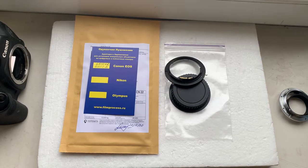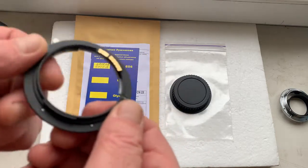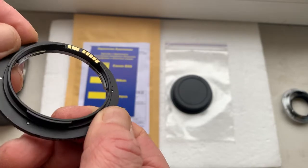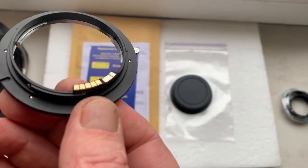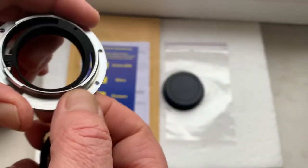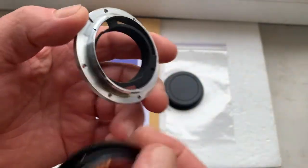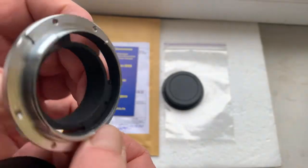Hello Joel, this video is about your adapter — Leica R to Canon — with a programmable Dandelion chip. Look, this is your adapter with the chip, and this is the rear cap. I'll check the adapter with the chip in my camera. This is my Leica R mount, a testing adapter for the Leica R lens.